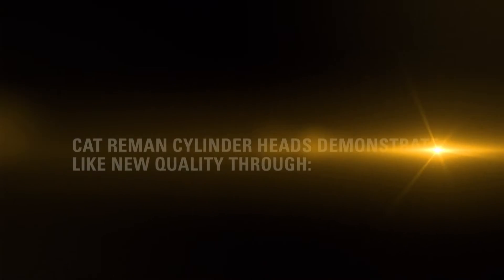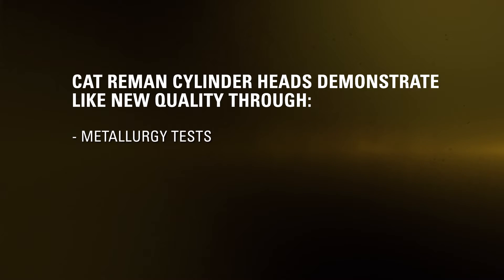Above all, Cat Reman cylinder heads are designed to integrate directly into your Cat engine system. Whether you're considering standard Cat Reman cylinder heads or the Cat Reman upgrade-to-new option, Cat Reman upgrade-to-new cylinder heads consist of 100% new head castings on select models. With core return, you can get these products for a fraction of new price.